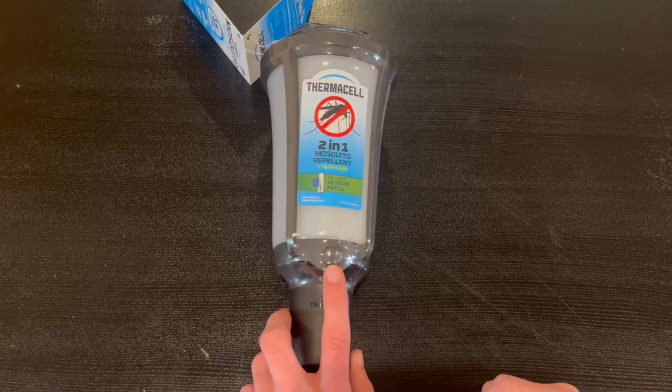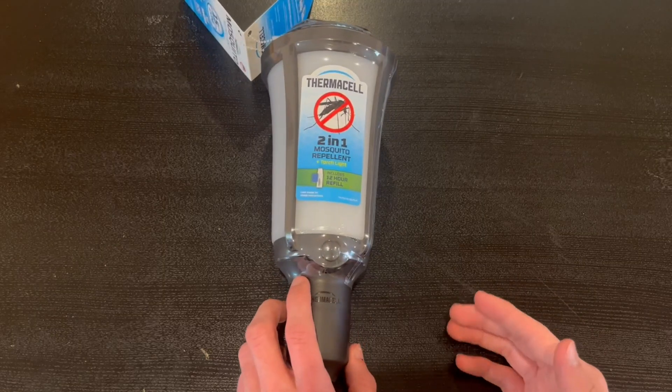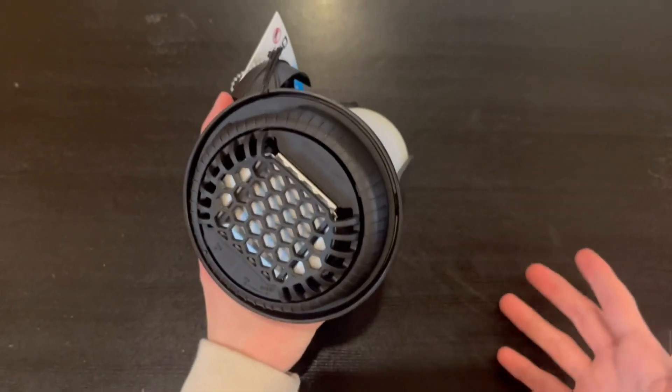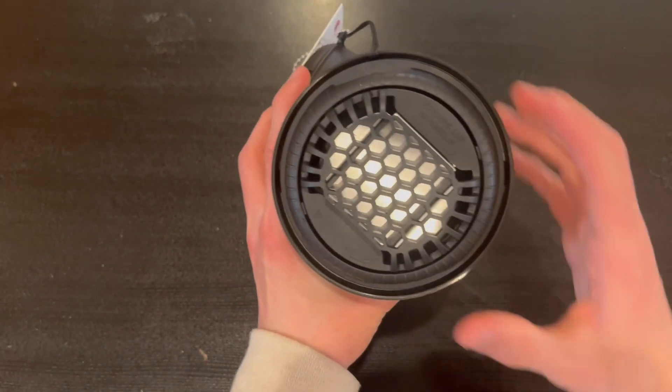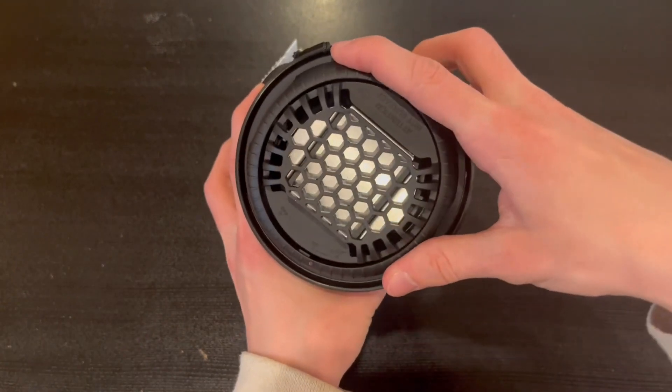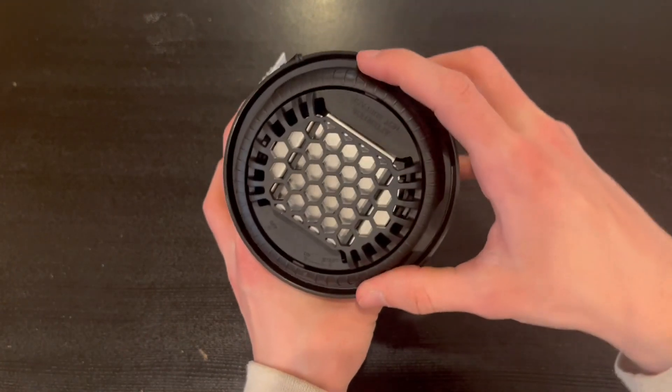Right here in the front is actually where you power it on once you connect all the batteries and everything required. You're just gonna click it and it's gonna start to turn on. To use it, you're gonna rotate this dial — off, on, and start.